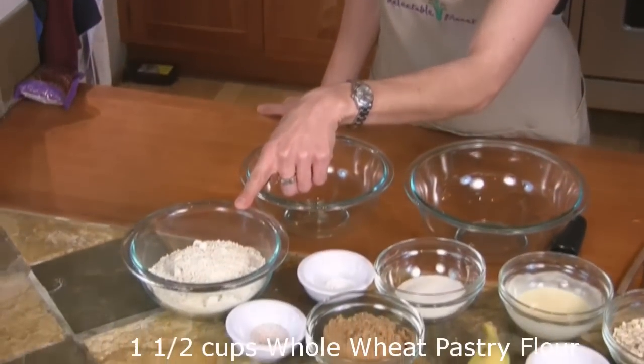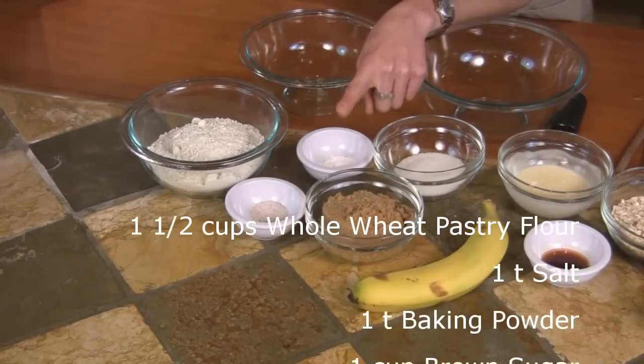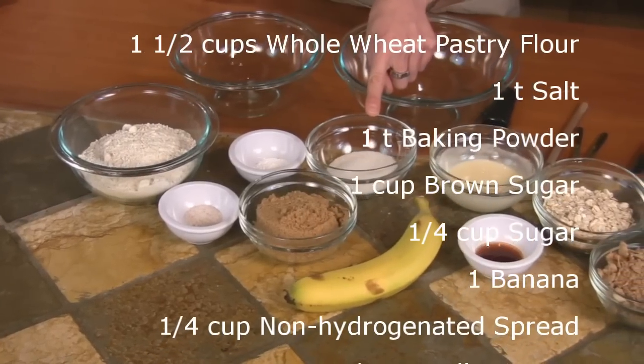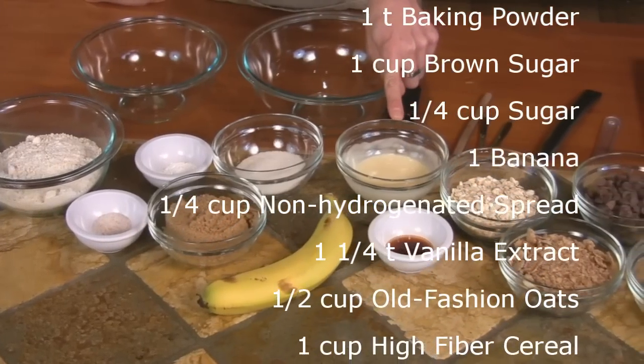The recipe calls for one and a half cups of whole wheat pastry flour, one teaspoon of salt, one teaspoon of baking powder, one cup of packed brown sugar, one-fourth cup of table sugar, one banana, and one-fourth cup of non-hydrogenated non-dairy spread.